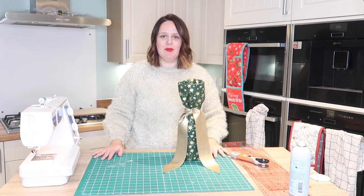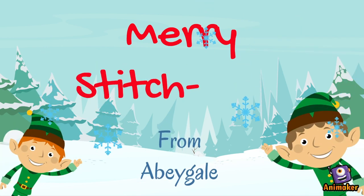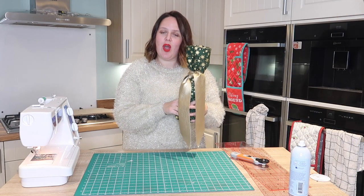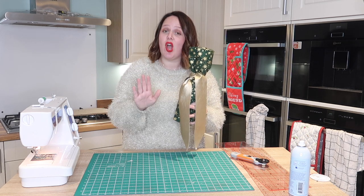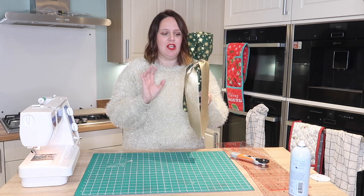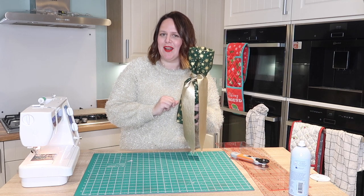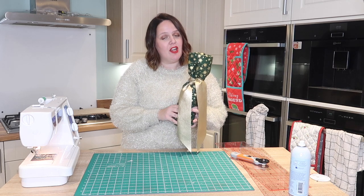Hello everybody and welcome to Stitchmas day 11. In today's video I'm going to be showing you how to make this super wine gift bag. It is so easy - I'm talking a five minute make. So why not go ahead, make loads of these and give a really nice bottle of wine to someone, maybe a teacher, maybe a friend. A really quick make, so without further ado let's get into the video.